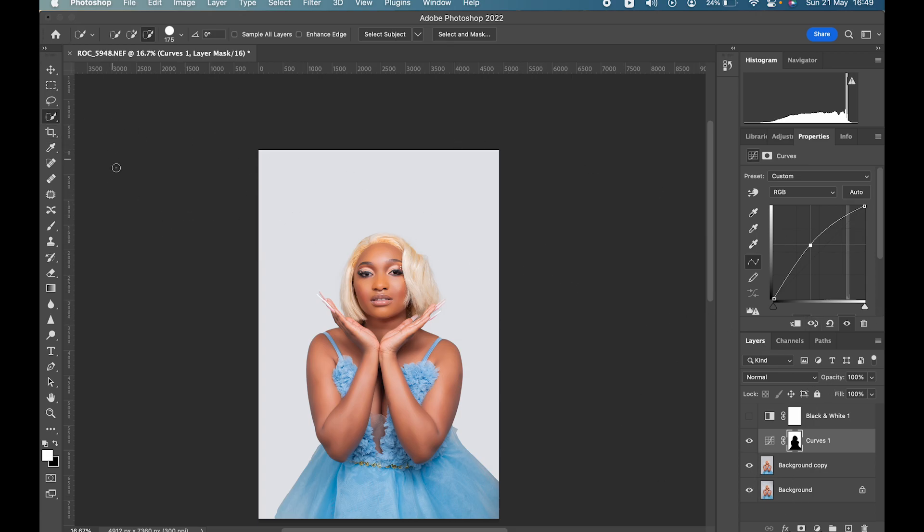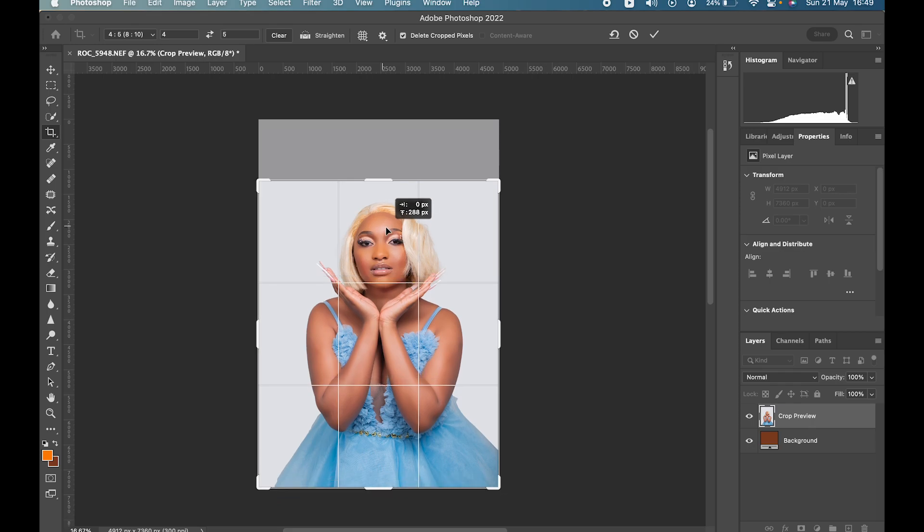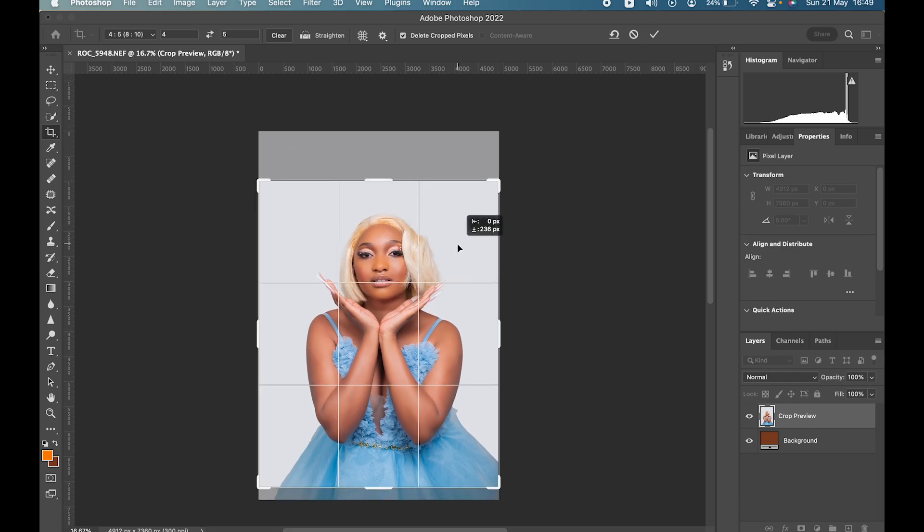We're going to crop our picture to fit Instagram. The crop ratio is either 1:1 or 4:5, but 4:5 is nicer for me. Let's select 4:5.